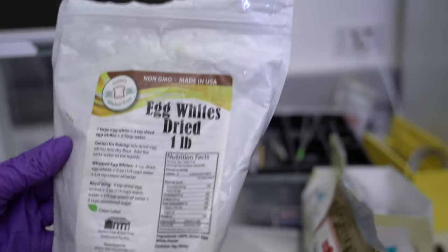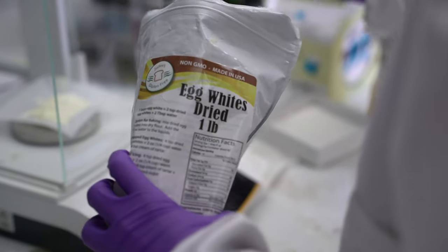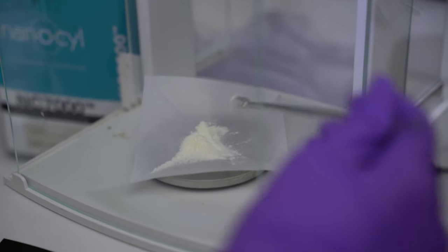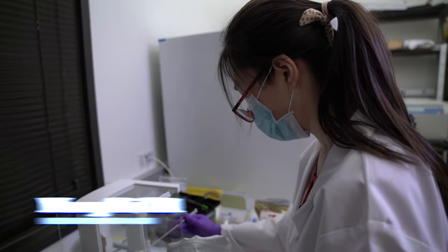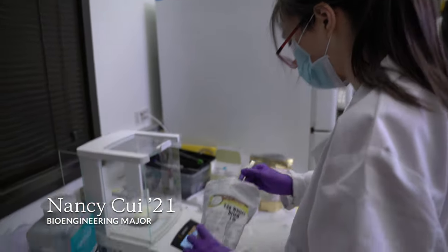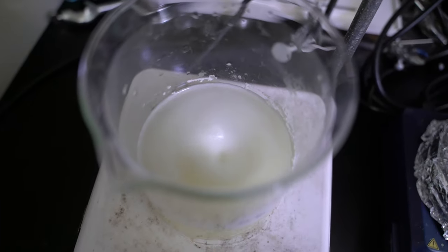So this is the egg white powder we bought. Usually the egg white powder is made from grade B eggs, which means that these eggs are not very good. The base of the coating is egg white, and we're going to dissolve it in warm water.